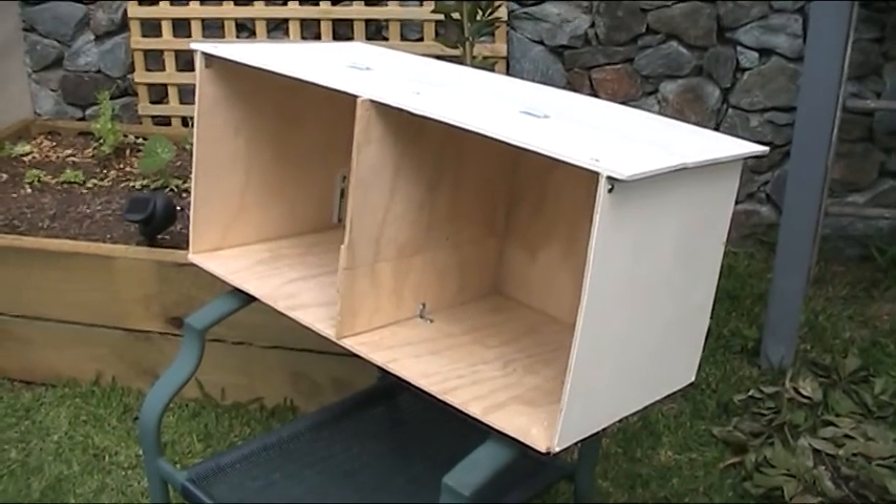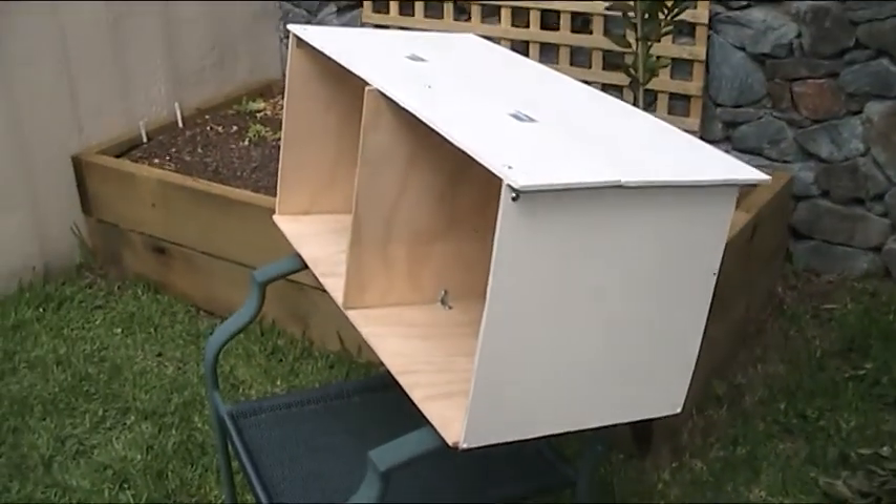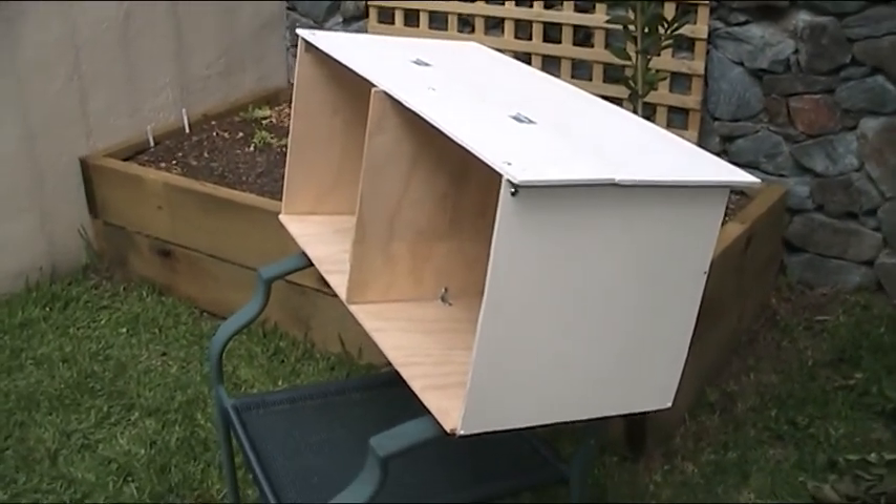Gidday folks, Andy here at the Mechdale Manor again. This is part two of our repurposing the dog kennel for the new arrival of the chickens.